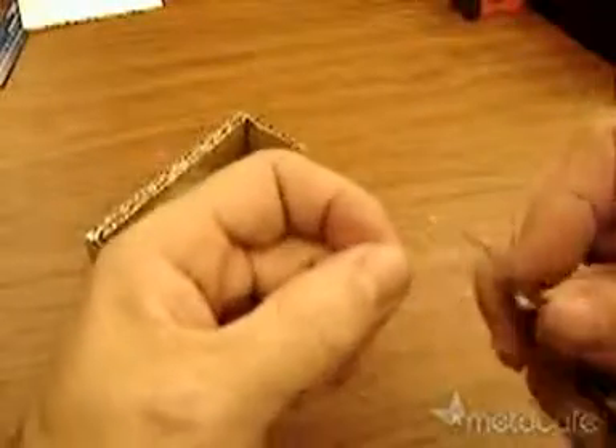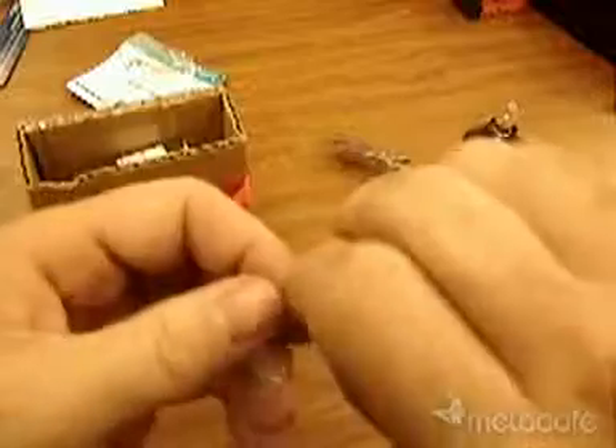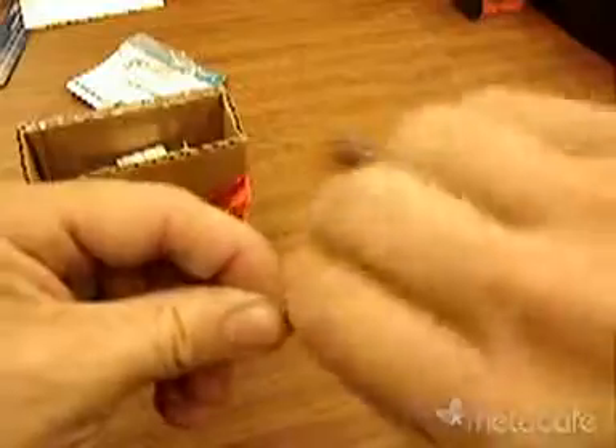Clean off all the red plastic from about an inch of the end of the wires. Twiddle the wires solidly together — lots of twists.